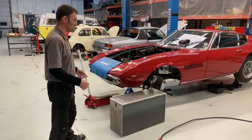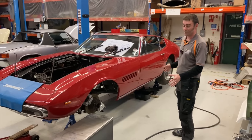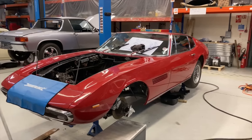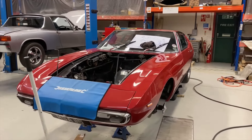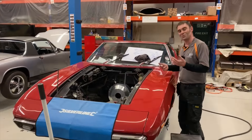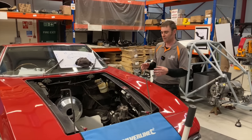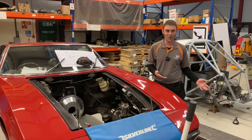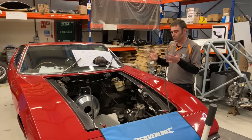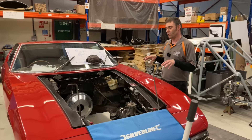The next one is the Maserati Ghibli. Beautiful car — I actually prefer these to E-type Jags. I just think they're a more beautiful car. This is a 1967 Maserati Ghibli. The thing with these projects is I'll look one day and the motor's in and the battery packs are in, then I come back the next day and they're both out. So there's not much to show right now, but there was the other day.